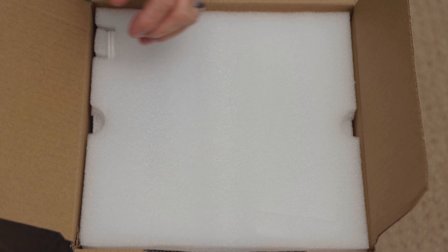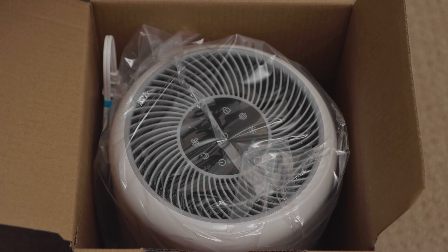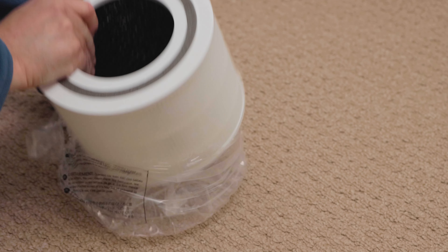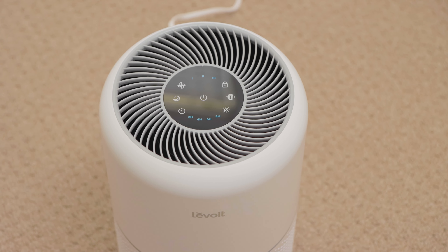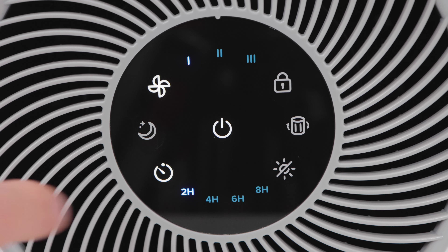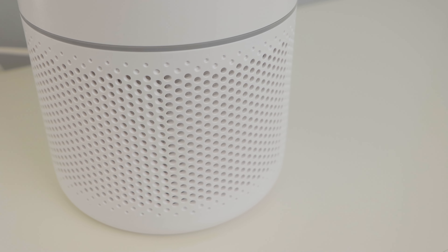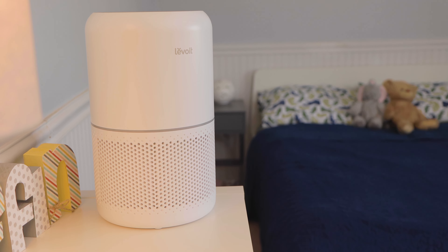We will cover the following topics: 1. Unboxing — we will show you what this air purifier comes with. 2. Changing the filter — we will show you how to change the filter. 3. Overview — we will tell you the benefits of this air purifier. 4. Operation and Loudness Test — we will show you how this air purifier works and how loud it is. 5. Review — we will tell you if we think this air purifier is worth purchasing.